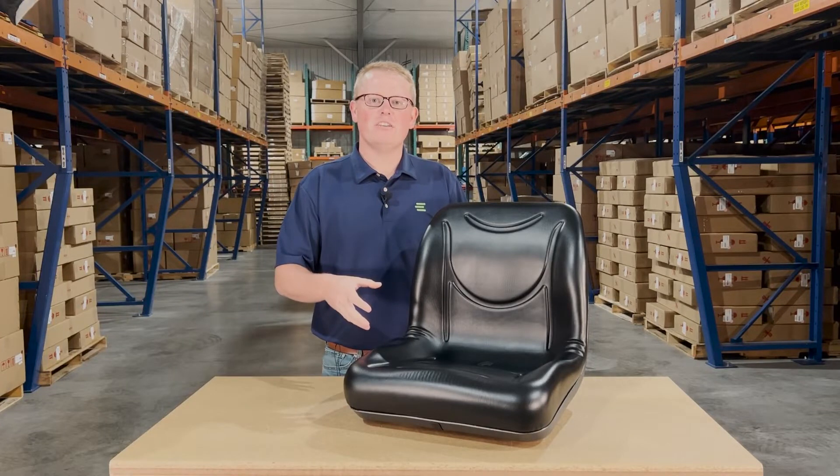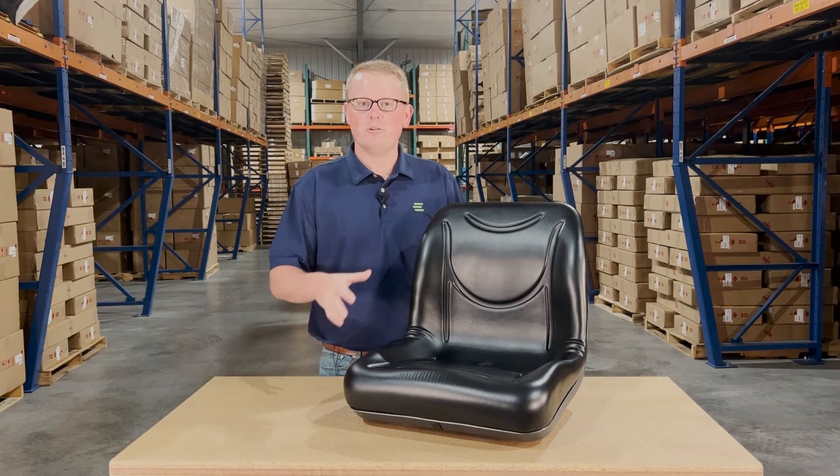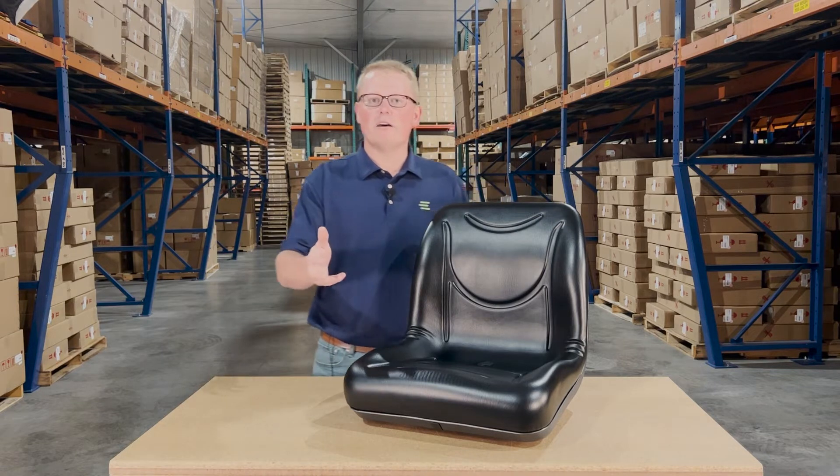This is a direct fit seat fitting a variety of different Arctic Cat machine models. If you're questioning whether this is the correct seat for your machine, please check the video or product description — we'll put the applicable models there.